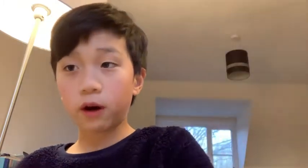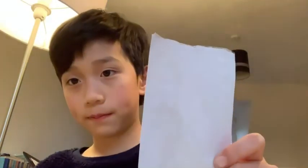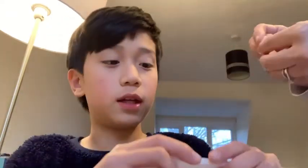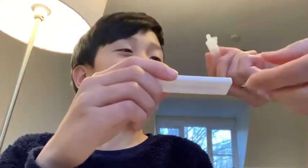When you're done with that, you should have this result tray, which also comes from the pack. You can see the 'S' marking — you have to put two drops of liquid into it, so my helper will do that.